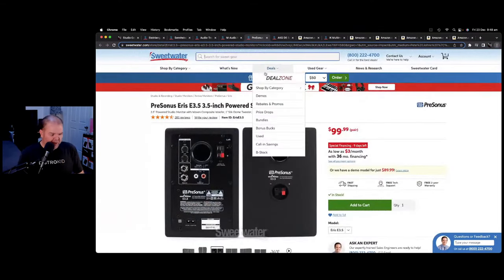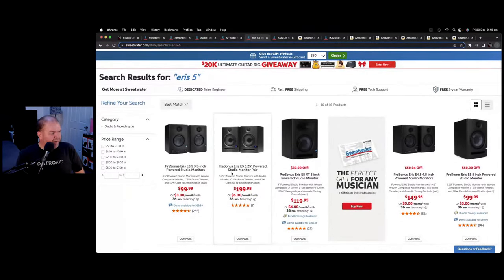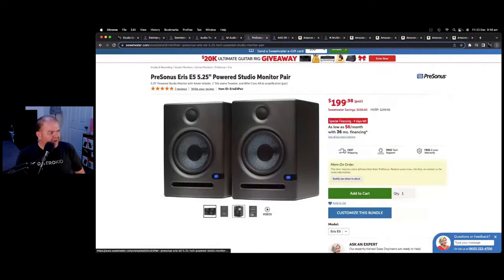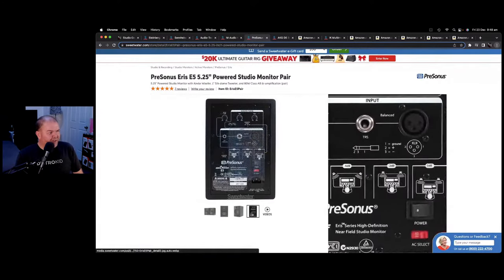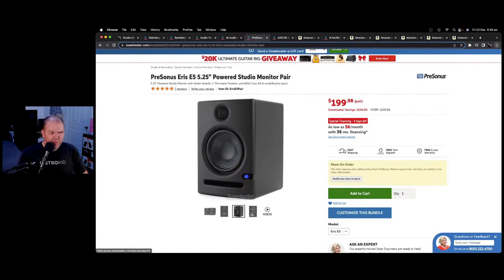You can also go up in size — there's Eris fives, sixes, and sevens if you've got a bigger room and want more punch. You can get those for $199. They have even more features and are amazing little speakers — you'll be impressed with the quality. If you've never used a pair of reference monitors, it's going to change your world. That's your number five thing I would recommend when setting up a home studio.